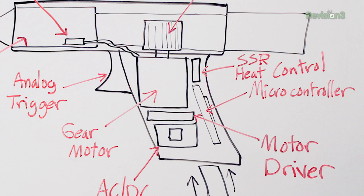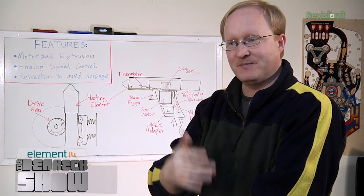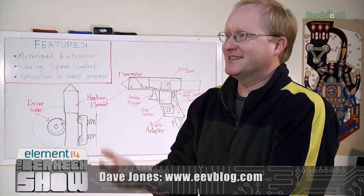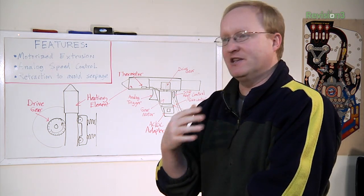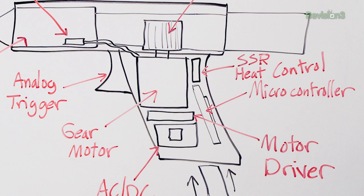There'll be a microcontroller which will read the analog trigger and send PWM pulses to the motor, and there'll be a motor driver. That'll run off 12 volts, which means we need an AC to DC adapter to take the AC current from the mains and knock it down to 12 volts. That 12 volts drives the motor, and we'll also take it through another regulator to drop it down to 5 volts for the microcontroller.